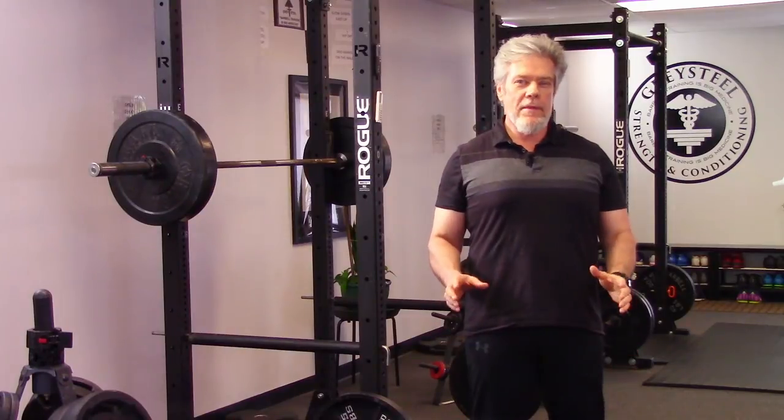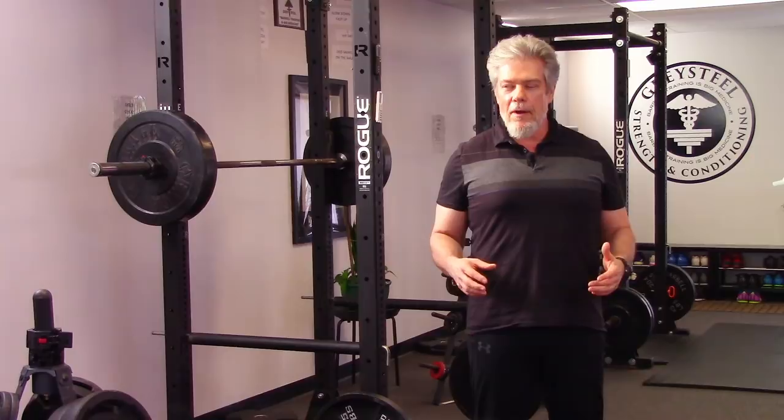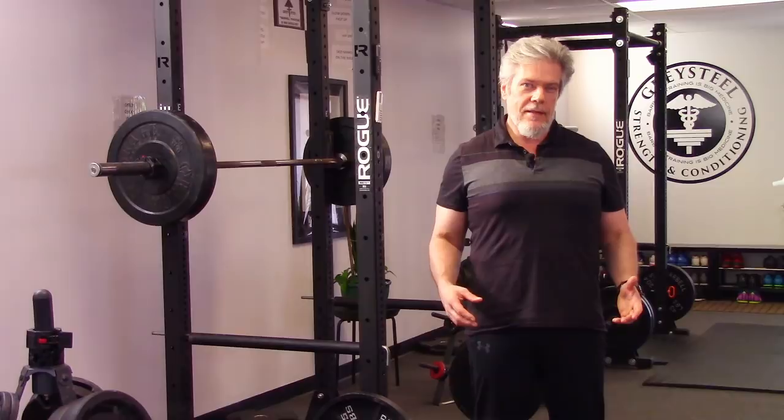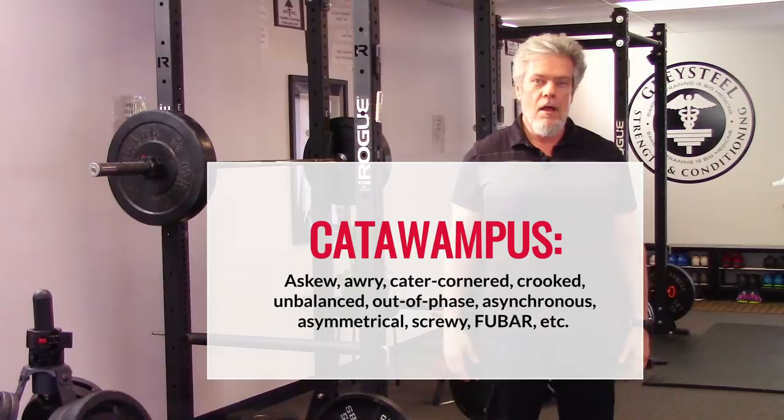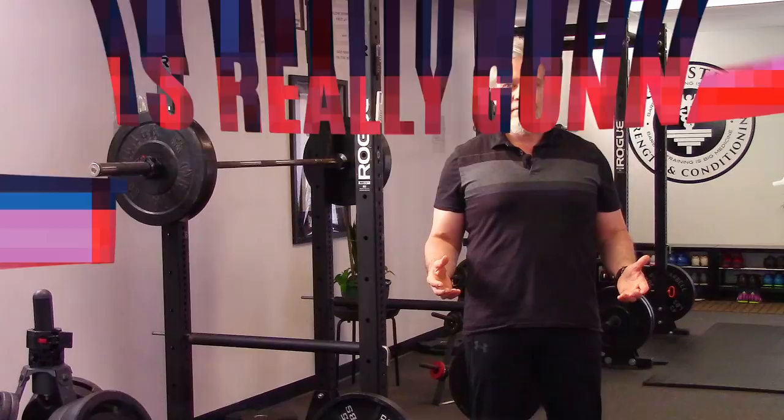We've all been there. You get under the bar to set a new PR and it all goes to hell. We discover after the rep goes up easier than we thought that the bar wasn't actually loaded for our PR attempt. Or the plates start to slide off because the bar goes a bit catawampus during the grind and we forgot to put on our collars. Or we realize in the middle of the rep that we forgot to put on our belt or our wrist wrap. Or the rep starts to fail and we realize that we don't have a spotter or safeties, and you think to yourself, this is really gonna hurt.